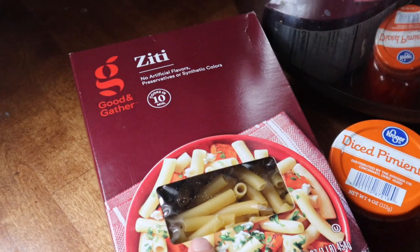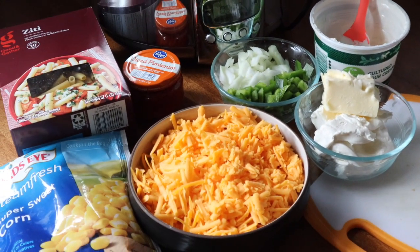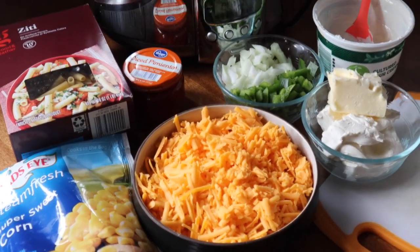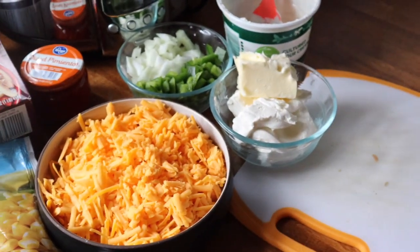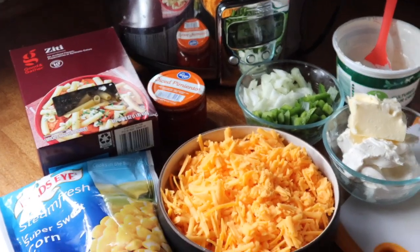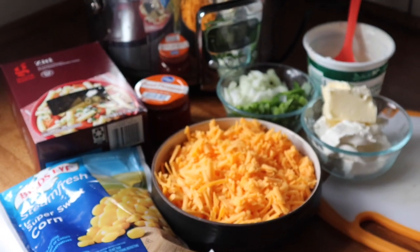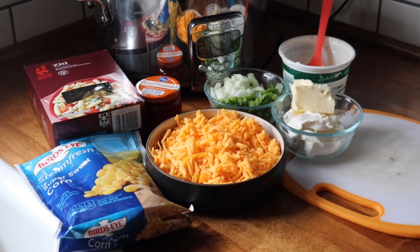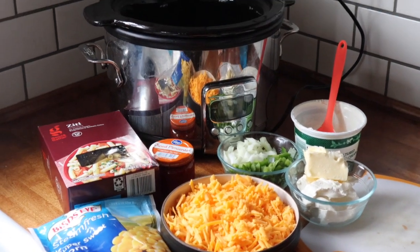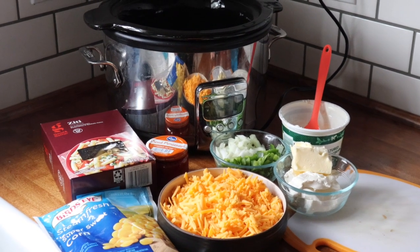At the end we are going to add in some ziti, and then to top it off I'm going to add a half cup of almond milk. For spices: black pepper, salt, onion powder, and nutmeg. You could add some chili powder to this, but I'm just not going to deal with the spiciness today. It's a dump and go — put everything into the crockpot, cook on high for two hours, add the pasta, cook on low for an hour, and it will be ready. Three hours total.